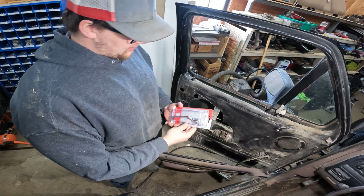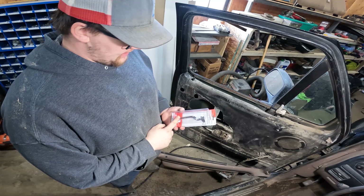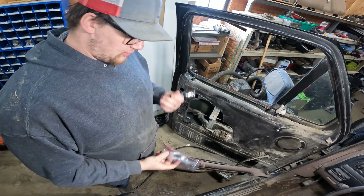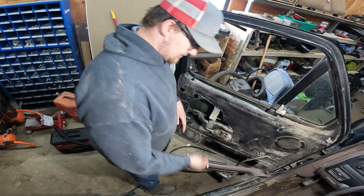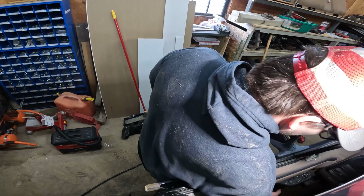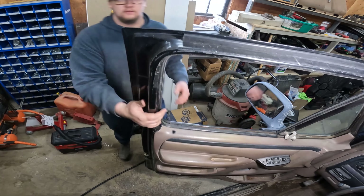Just got back from NAPA, picked up a door handle for this thing. The only one they had was chrome - it'll work. Realistically it'll probably break again anyway, so next time we'll see if they have a black one. Fixed.